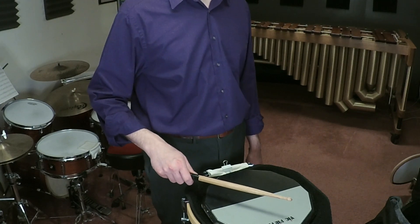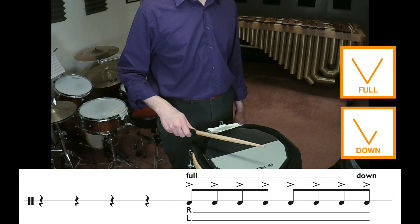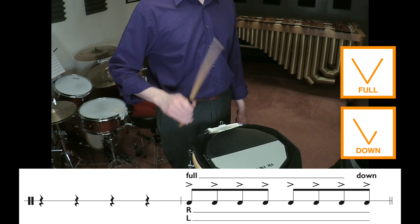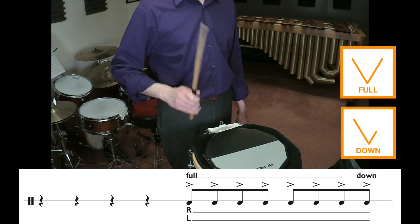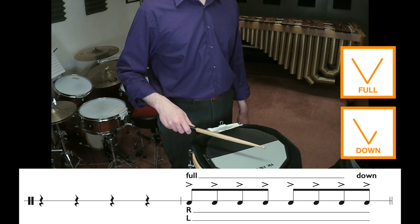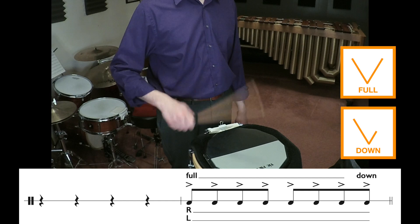To get to this open position we're going to prep the eighth note before. We'll count our eighth notes: one, two, three, four, five, six, seven, prep, and then play our full strokes: one, two, three, four, five, six, seven, close. So all together: one, two, three, four, five, six, seven, prep, one, two, three, four, five, six, seven, close.